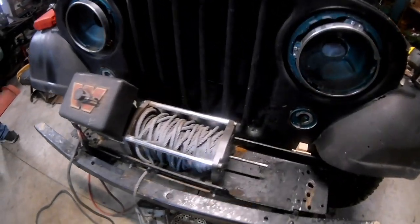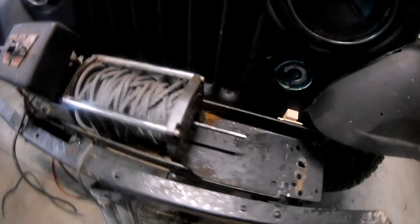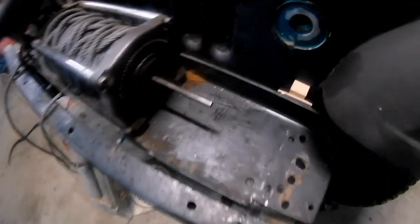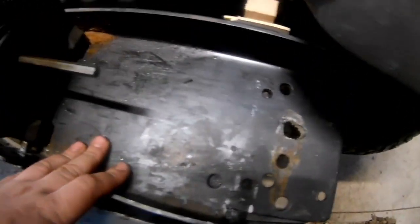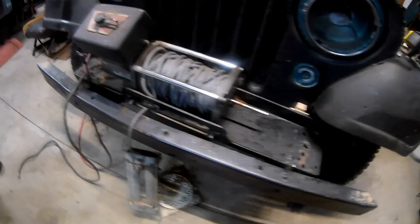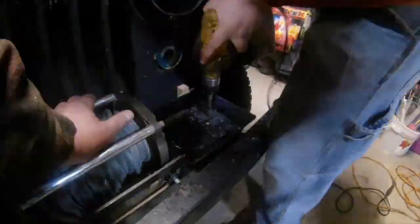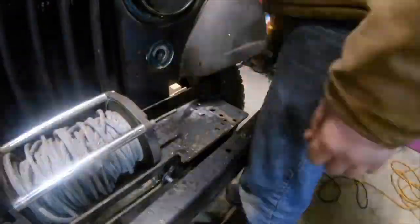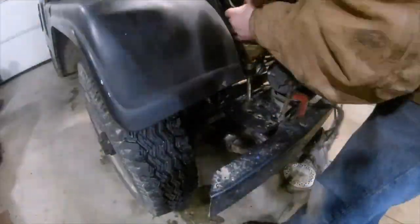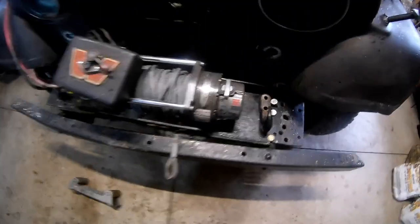Working on winch mounts for the Willys. Got this worn M8000 which I'm currently rebuilding - the clutch disengage/engage lever. Got some marks ready and going to start drilling holes to get this winch mounted up.